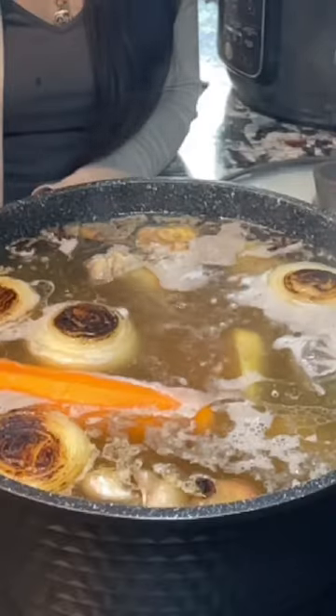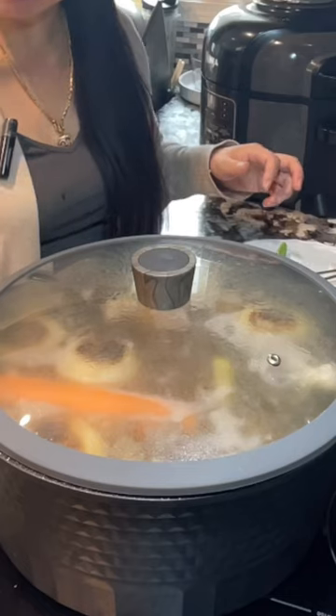Bring it to boil. After cooking on high heat for half an hour, lower the heat and set the timer for six hours.